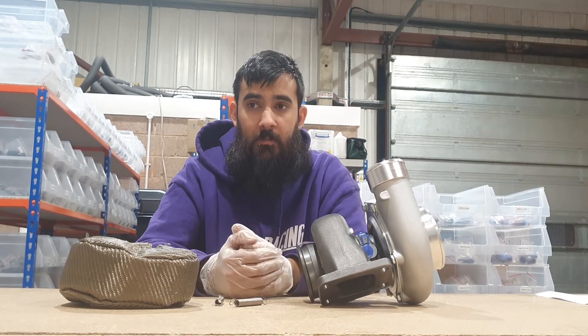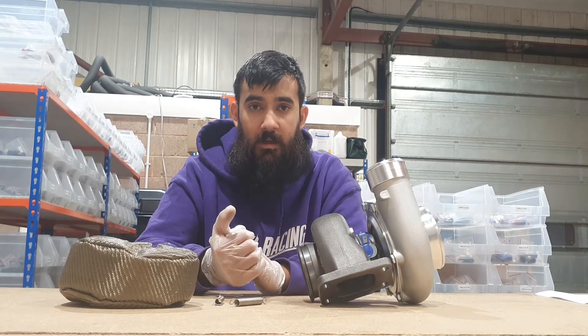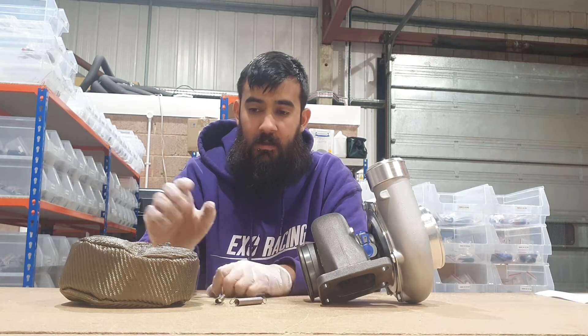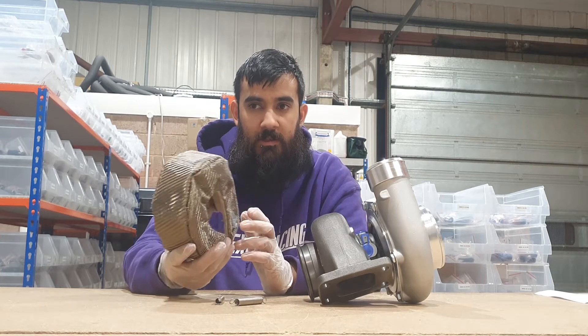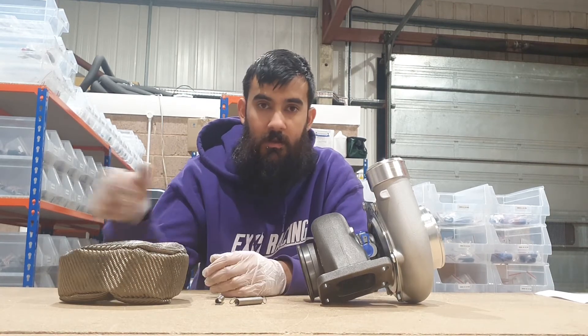As the turbo increases in temperature at higher RPMs, some of the cheaper turbo blankets on the market won't hold the temperatures it produces. These generally hold up to around 1,000 to 1,200 degrees constant use, which should be more than the turbocharger should ever produce.